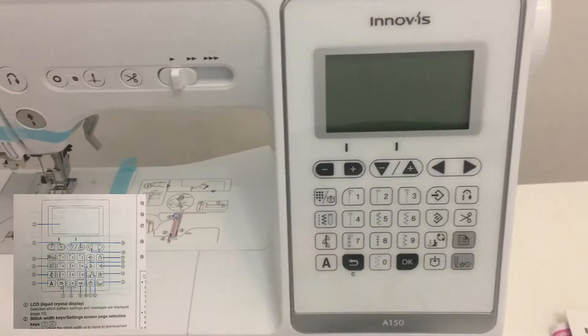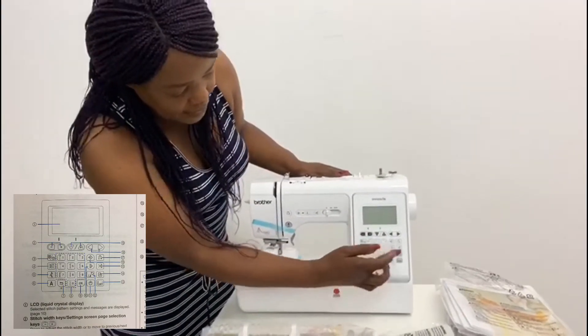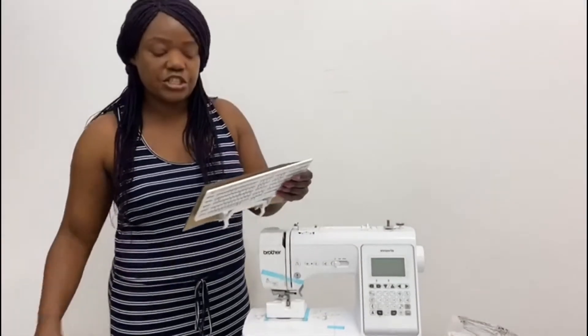It comes with the manual, and on the box it mentions two manuals — one in English, one in Arabic. The machine has 150 stitches, so you can play around with your creativity.